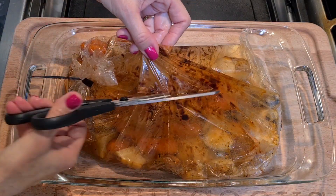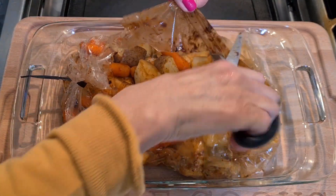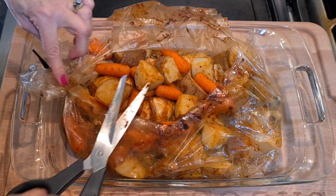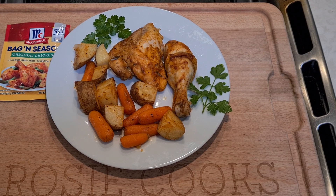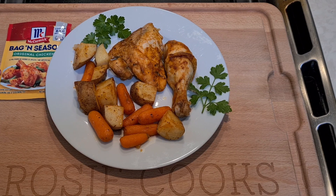Here's my chicken — it just came out of the oven. I let it sit for about 10 minutes. You just cut it open like this and look at that, isn't that beautiful? Gorgeous! I'm going to plate it up. This is the bag and seasoning original chicken mix — it comes out really easy, really good, very tasty. Thank you so much for watching, please subscribe, give me a thumbs up, see you next time!